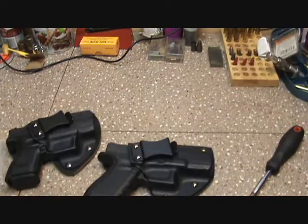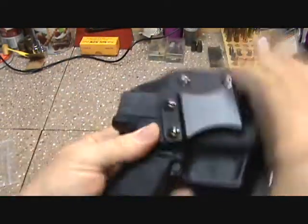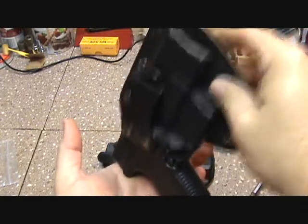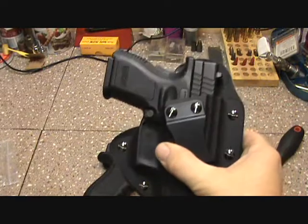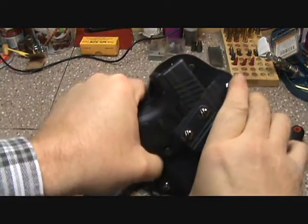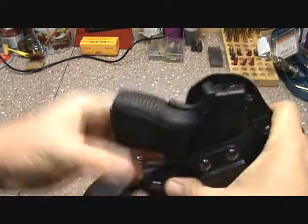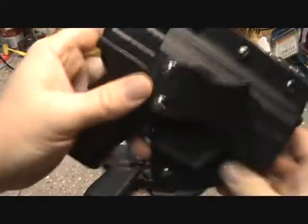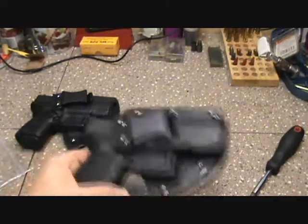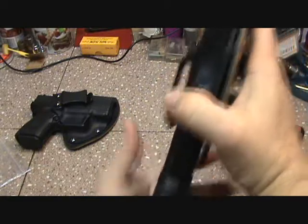A lot of inside-the-waistband holsters with a kydex shell and leather back are going to be a little bit looser, because if they were so tight and you put this on your belt — once you ratchet your belt down to hold your pants up — it would fan out and be so tight you'd never get the gun out. There's a little more looseness on the XD versus the Glock, but the Glock still you could pop it out really easy.